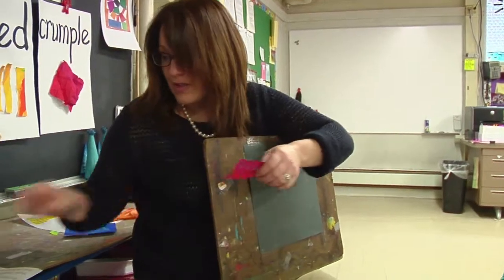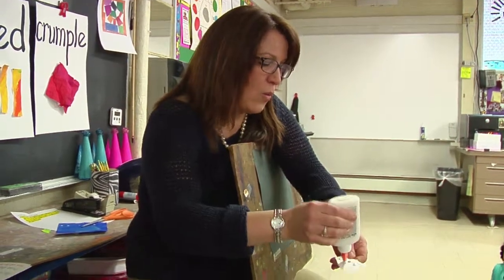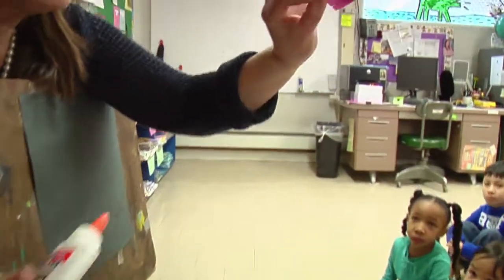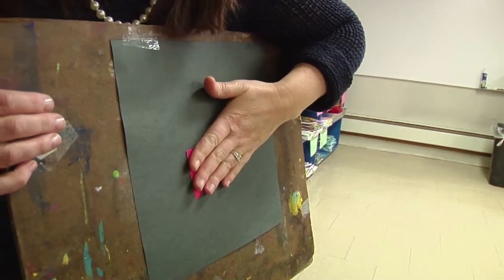That's right. So let's see. We're going to take one shape at a time. Two little drops of glue and put it on our paper. Remember, we're going to hold it.